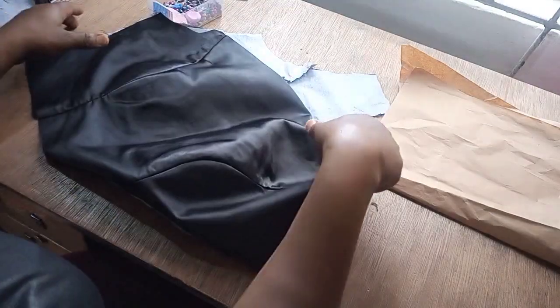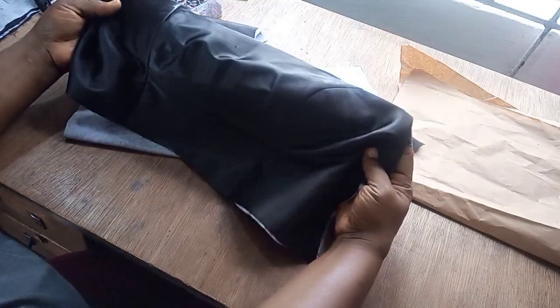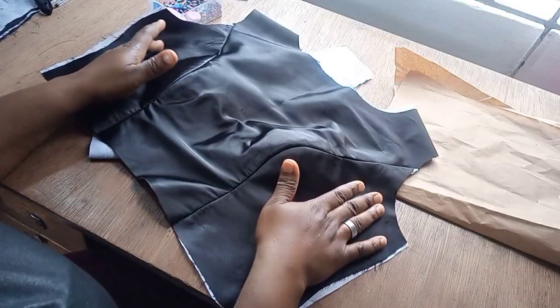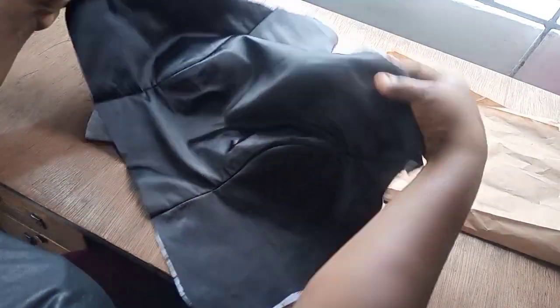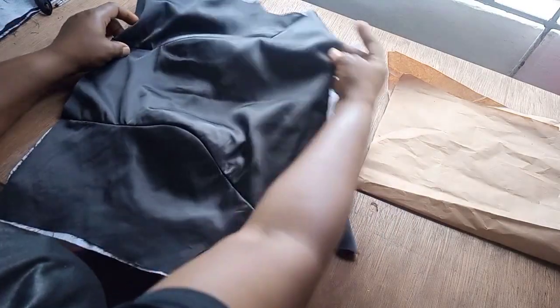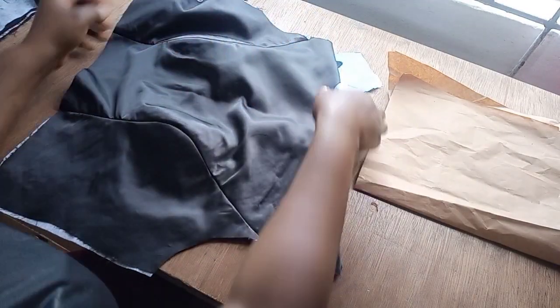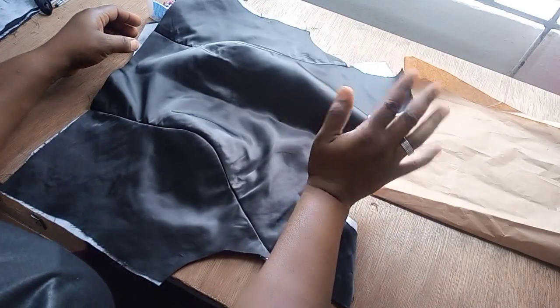So this one now, this is the upper part. This is the half-length cut. You can see I've already created this with my breast cut — so this was a princess cut — and I've gone ahead to do the joining. And also, this is the neckline. This is more like a boat neckline I used.